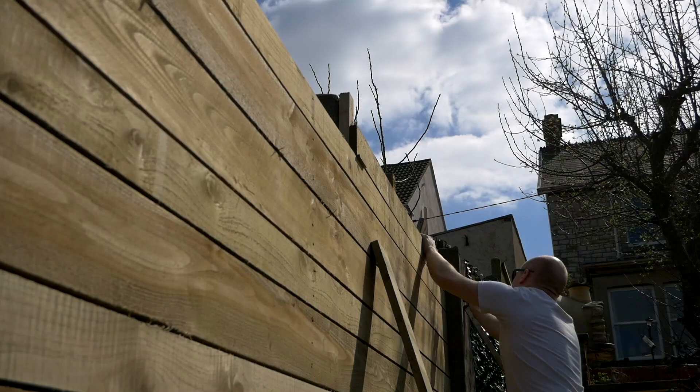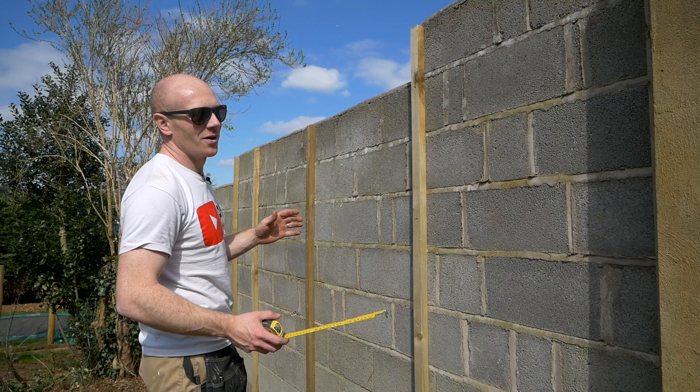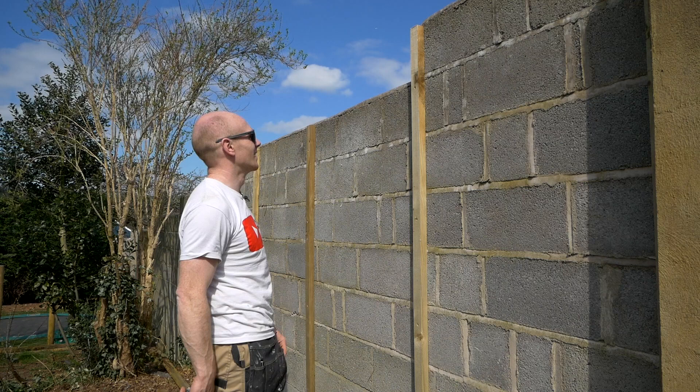That's the first section done. I'm now working out whether to work from the bottom up — it would probably be easier, but we got on all right over there. I think I'm going to keep the same approach because I like the idea that we finish neatly on the top and don't have to cut any boards down.